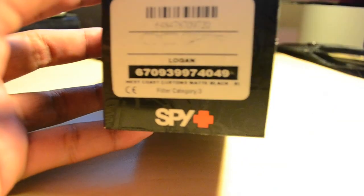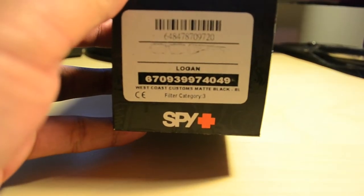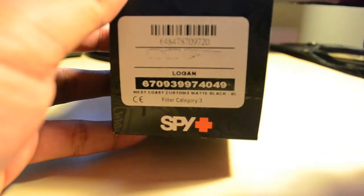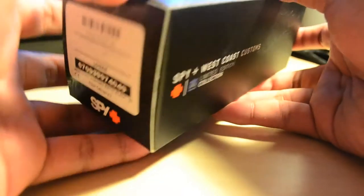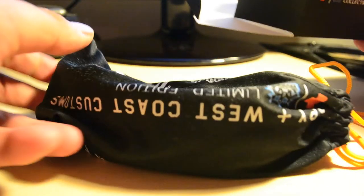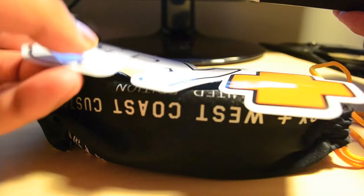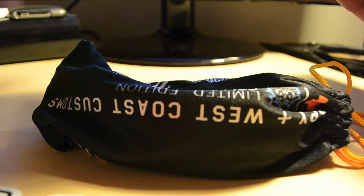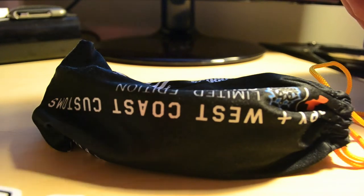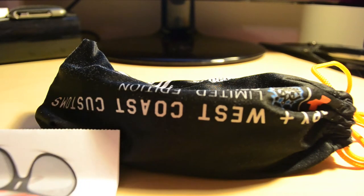It is the Logan design. The filter category is three, which is pretty high — I believe the next one up is the fourth one. This is really cool, I like these ones. My friend Addison works at Tilly's so I was checking them out with him. I know Addison watches my videos so big shout out to him. I kind of wanted the newer ones though, like the 120s, so if you're there Addison, you know, pick me up one of those.